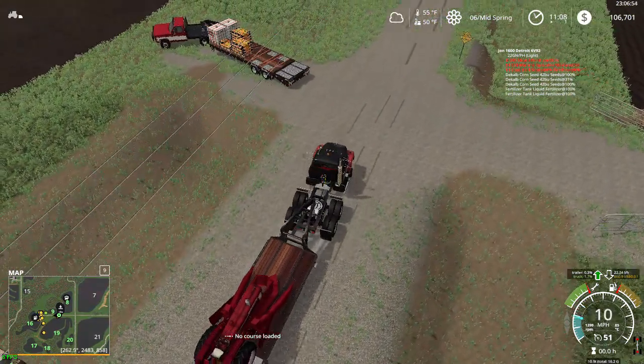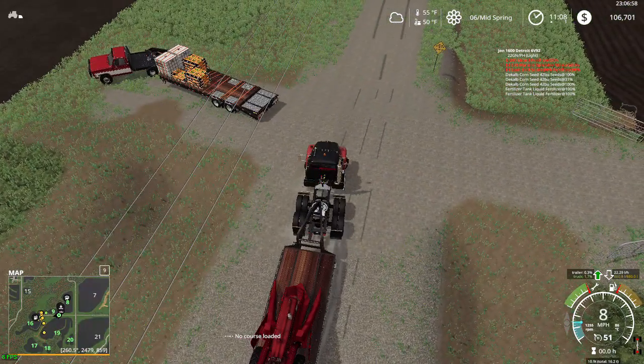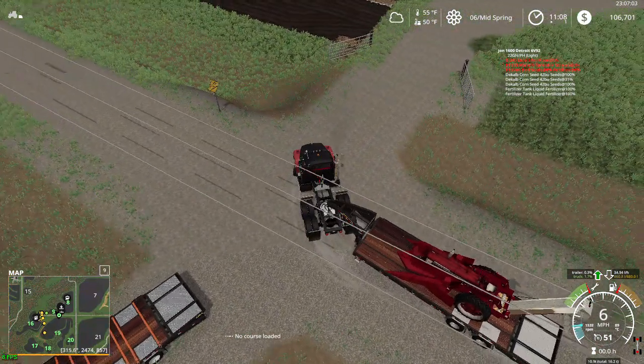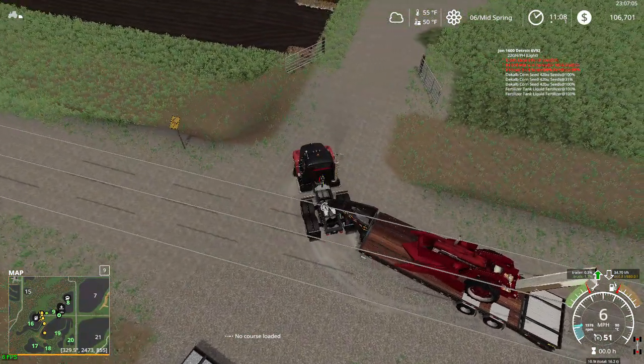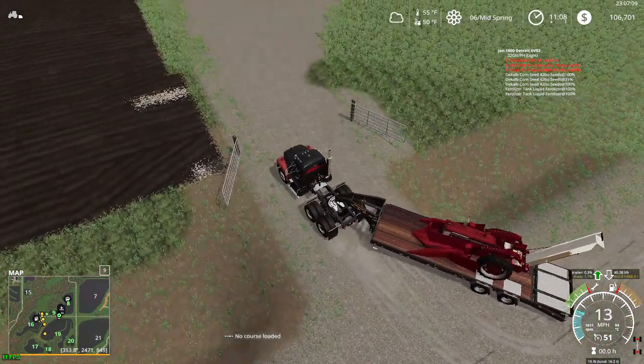Let's see, can we make this turn? Yeah, we can — it's a short trailer, it's only 25 foot. This trailer looks like that trailer — oh yeah, it's the same one.